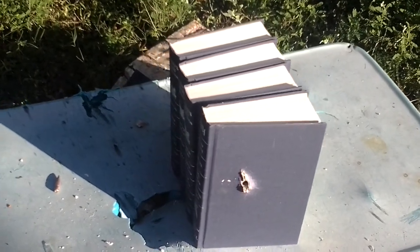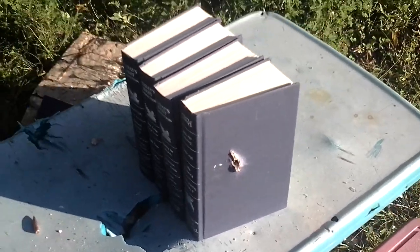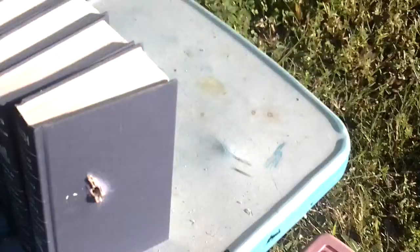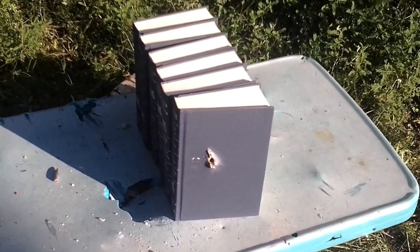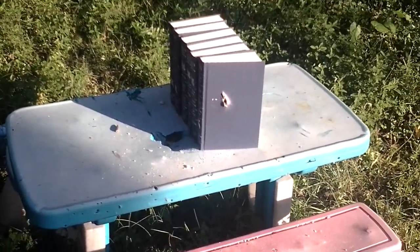Here we are again. We just shot the machine gun through these books. Now we're going to shoot a 12-gauge 1-ounce slug through them and try to aim a little below, to see what it will do. We'll probably only go through one or two and knock the rest off the table. We'll see what happens.